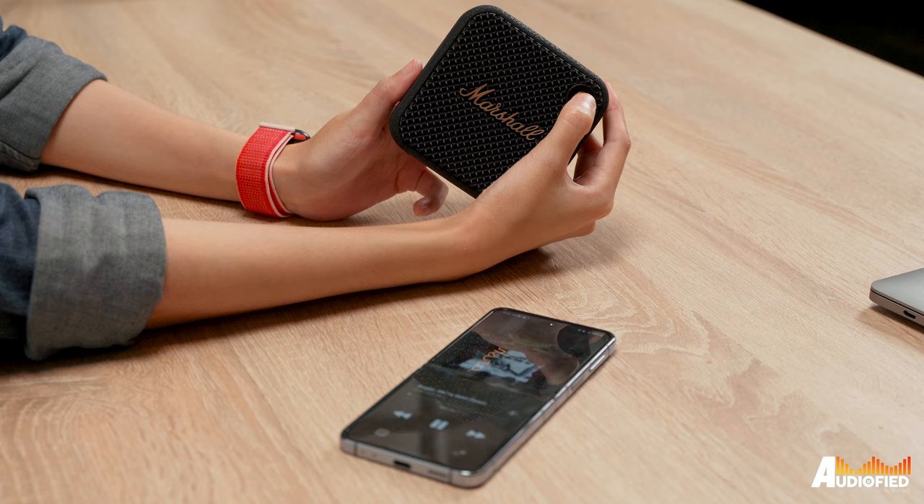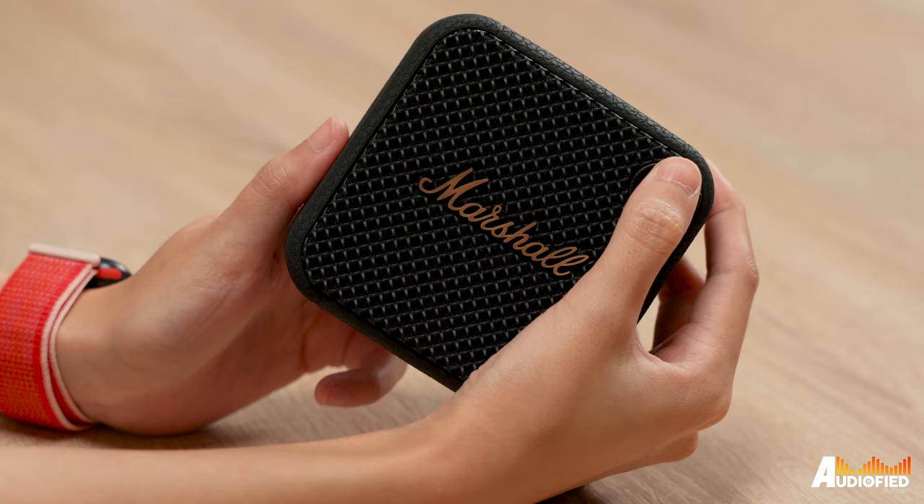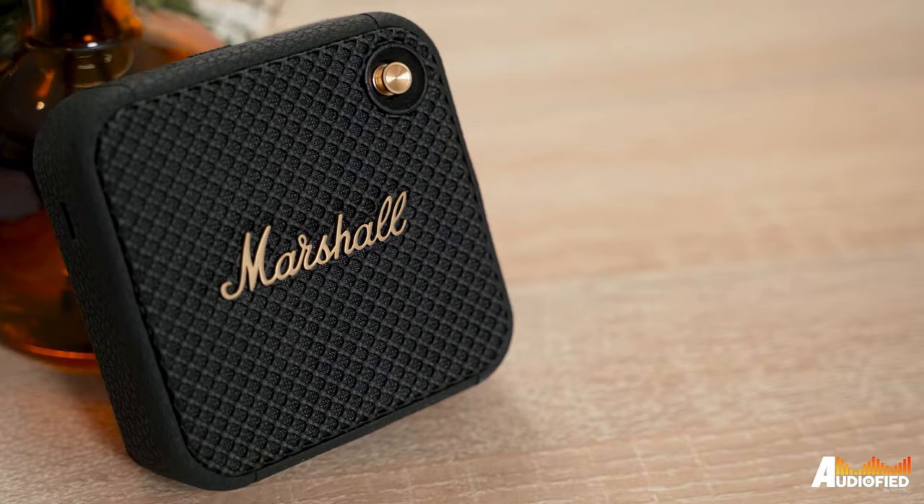For pop songs that focus more heavily on the mids and vocals, you might feel the lack of low end. If you pump the volume up, you'll start to experience harshness and distortion, which means this speaker is best used in moderate closeness so it doesn't have to be playing at the loudest volumes. The mids and vocals are rich and quite good, and there's also a good amount of energy in the treble.